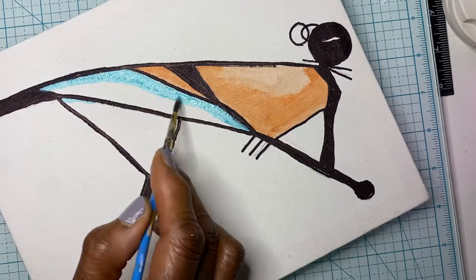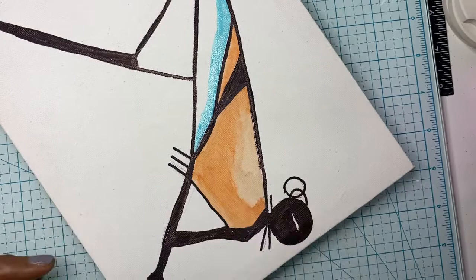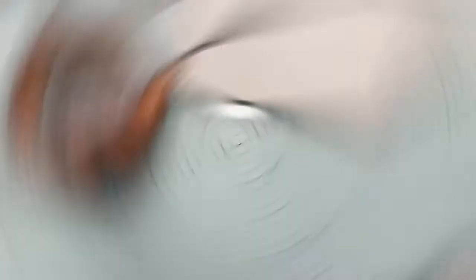If I had to do it over, I would possibly paint it on as watercolor. Or if I had the right type of fabric, I would have painted it on that. I think you could use either watercolor or acrylic paint that's watered down.